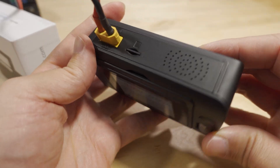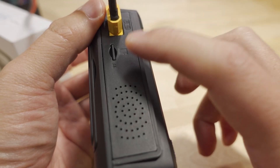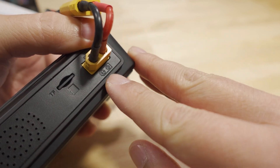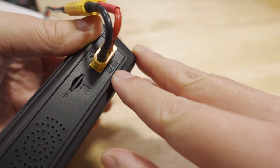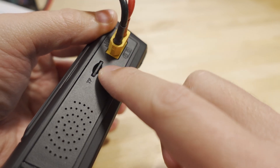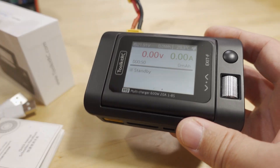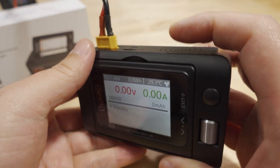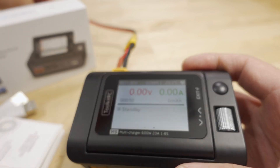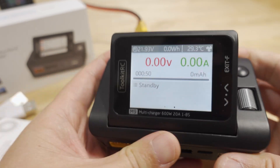On the back there's a speaker, a micro USB port, and a micro SD card slot — the card is included. The input connector is an XT60 and accepts 7 to 35 volts. The micro SD card stores the boot-up logo and the voice audio files.